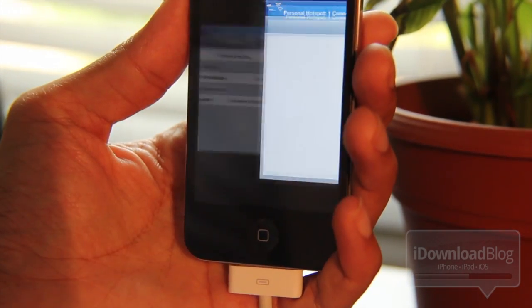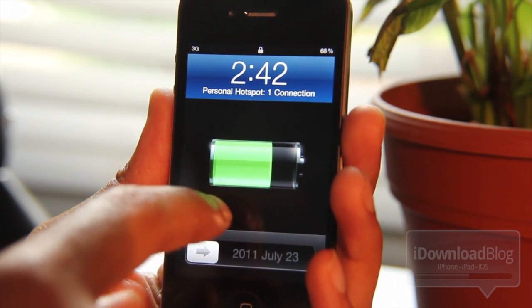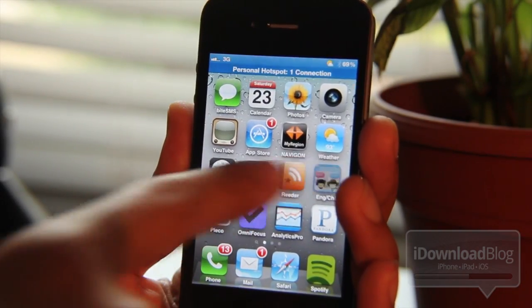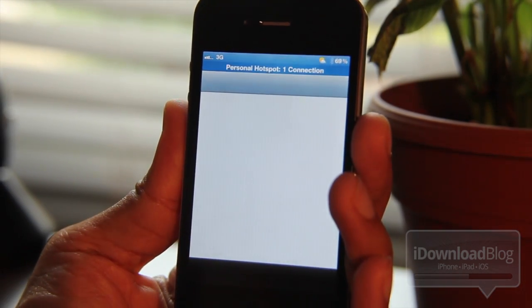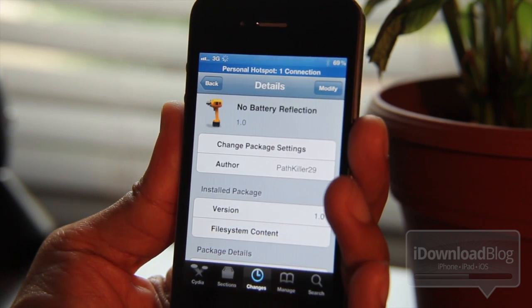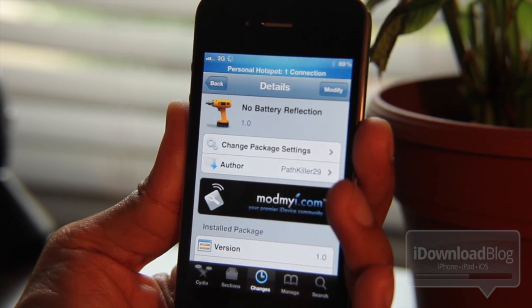So I'm going to go ahead and install this and show you how it works. And voila, the battery reflection is gone. It's out of here, no more. So if you've been wanting to get rid of your battery reflection, try out No Battery Reflection. There are no settings or app icons to adjust. You just install it, and bam, the battery reflection is no more.